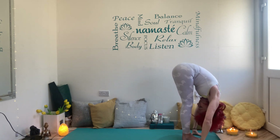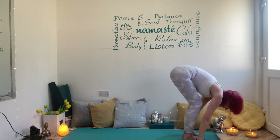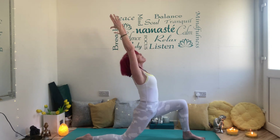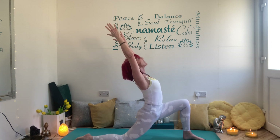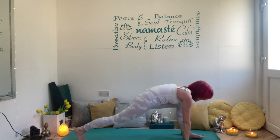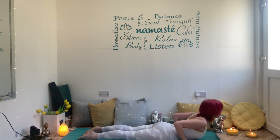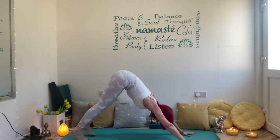Forward fold all the way down. Inhale halfway up, lengthen through the spine, exhale hands down, left leg steps back, back knee down, inhale lift, exhale sink. Fire up, draw the shoulders down, press into that back foot, taking the hands down either side of the front leg, ball of the foot, press back into your plank. Knees, chest, chin as you exhale, and inhale to your baby cobra — draw the shoulders back, press into your hands, exhale downward dog.